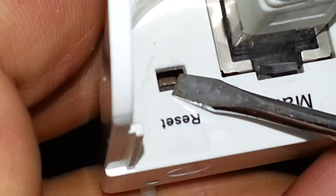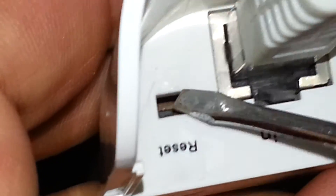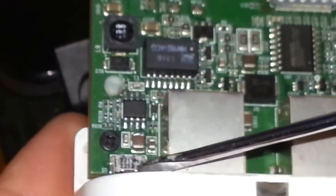You can see here the reset button. If you want to reset from here, or you can open the outside cover and you can reset it from here.